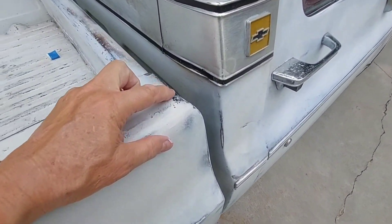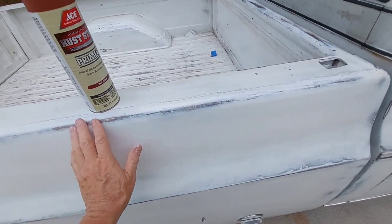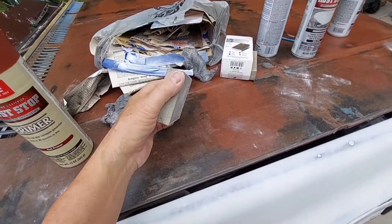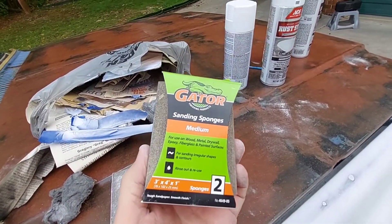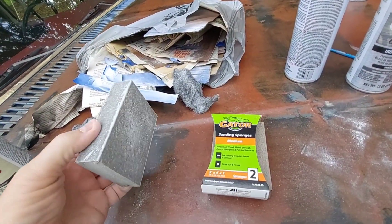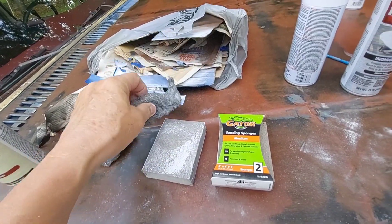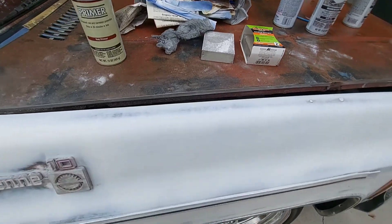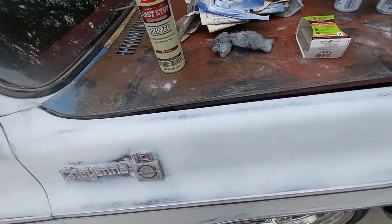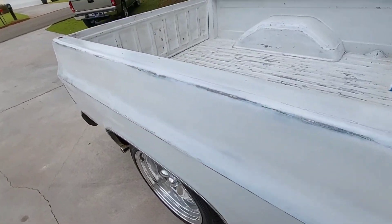I got my sanding sponges - I really like these things. This is medium grade; they have coarse if you really want to get down to it quick, and of course I've got steel wool. I went down through here just kind of last year making a little bit of patina here and there, but my wife says maybe it's a little bit too much.